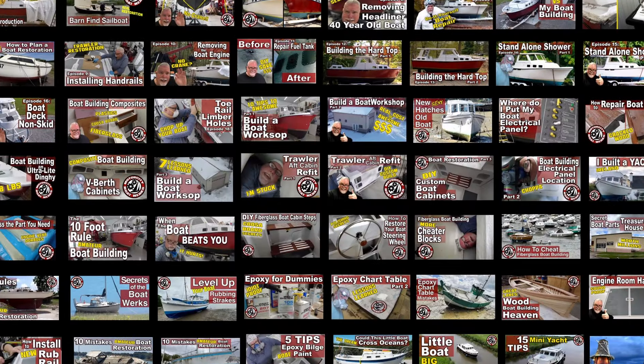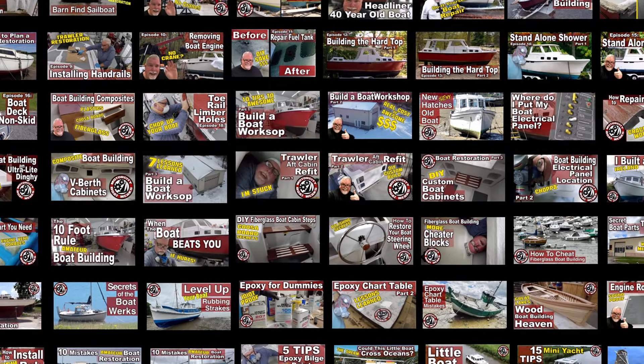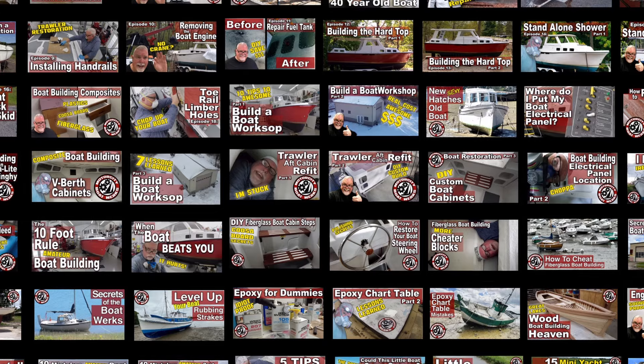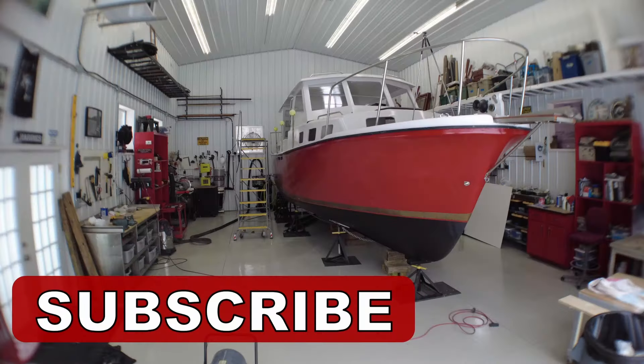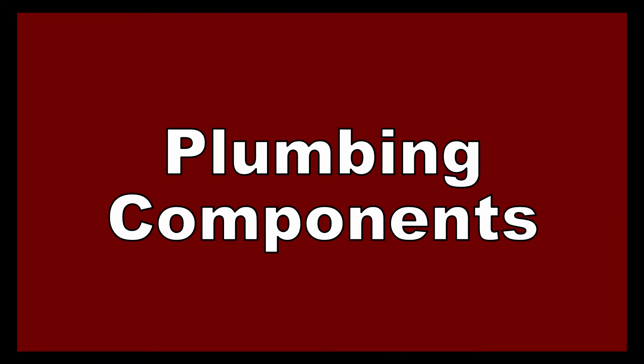Motor City Boatworks has no sponsors. I get no compensation from any of the products or items that I talk about on my channel. Please subscribe and tell a friend — spread the word about Motor City Boatworks. So, let's talk about plumbing.